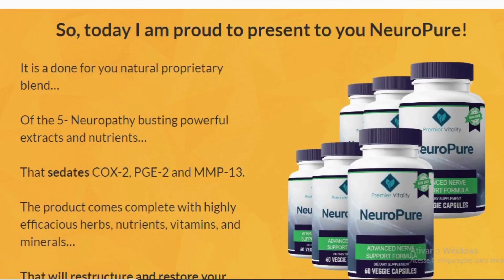Hi, my name is Rachel and today I'll tell you everything you need to know about NeuroPure before actually buying the product. I also have two really important alerts so pay close attention to what I have to tell you.